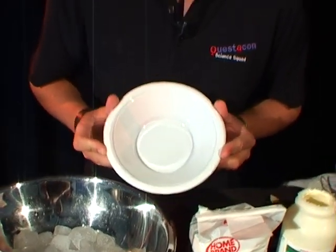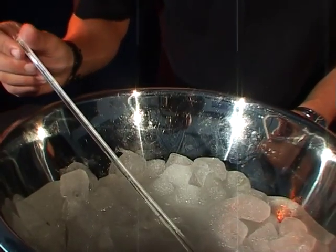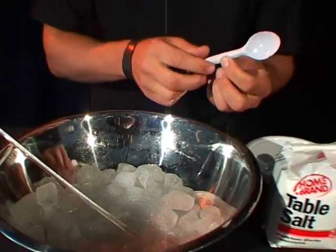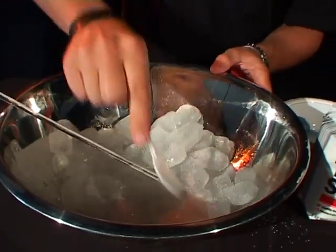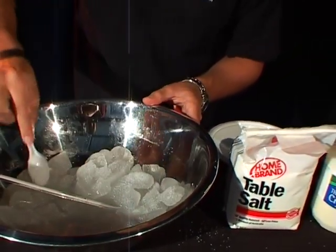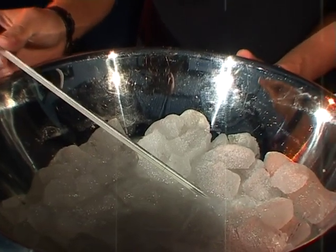We're using a plastic one but use a metal one if you can find them — they work a lot better. Now first off, I want you to have a look at your thermometer and see what temperature the ice is. Then grab your little spoon and spoon some salt on top of the ice and give it a good mix around so that salt gets everywhere. After you've given it a good mix and left it for a few minutes, have a look at what temperature your ice is — it will probably be a little bit colder.